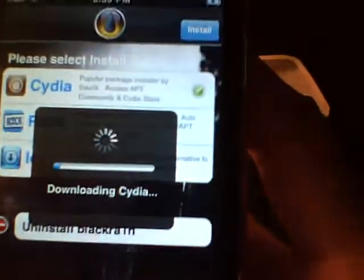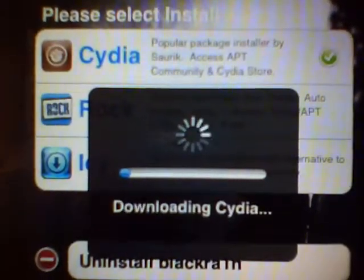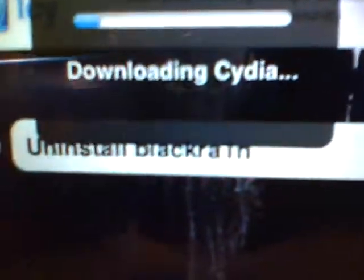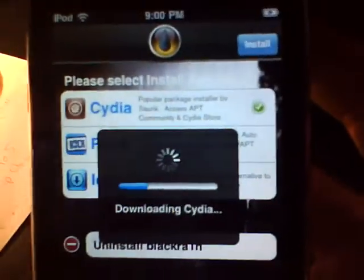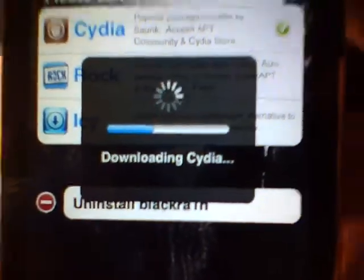It doesn't matter which version you're on, and you don't even need to download the firmware separately — that's the awesome thing, it's really easy. The Black Rain application on your device can be uninstalled right from within the app. After you're done downloading and installing Cydia, you can delete it. If you're jailbreaking for a friend, they wouldn't know what Black Rain was and could mess up their iPod by accidentally installing Rock, so I recommend uninstalling Black Rain when you're done.